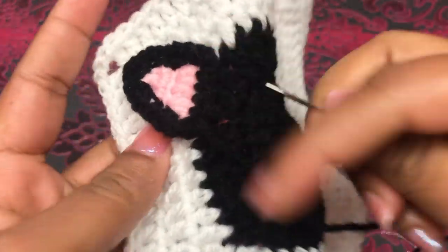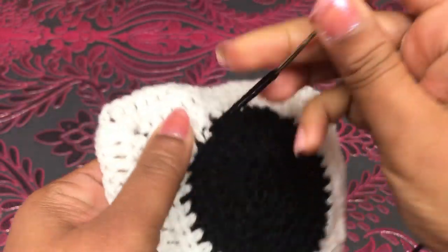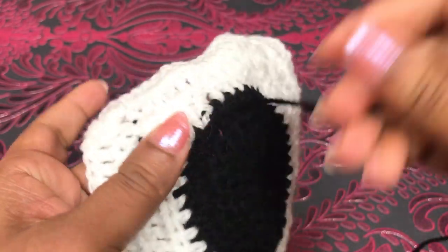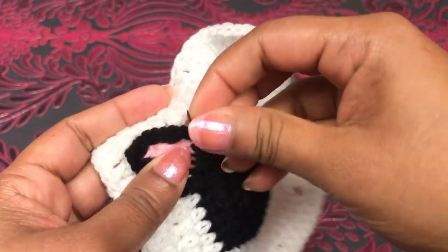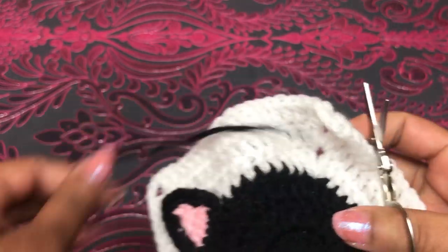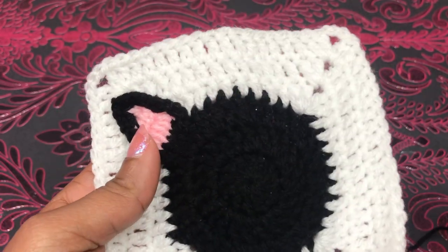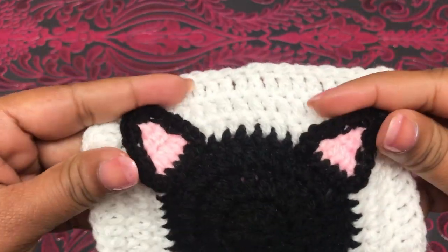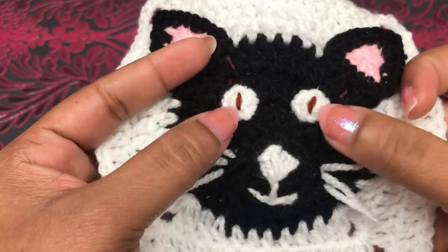Now I've stitched around the ears — it looks like this. Next I'm going to hide the yarn on the back side. Before hiding the yarn, I'm going to tie it with a little knot like this. Now I've finished one ear. The second one goes on the other side corner like this. Now both ears are finished — it looks like this. Next I'm going to show you how to crochet the two eyes.